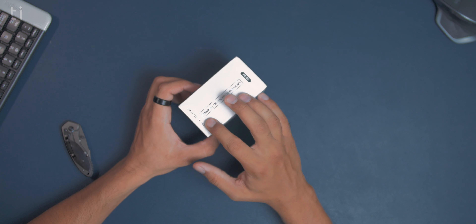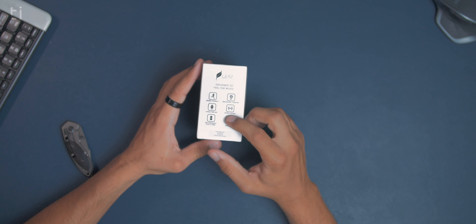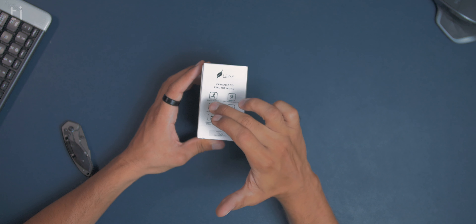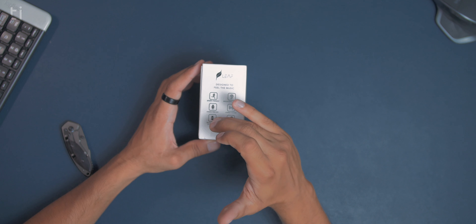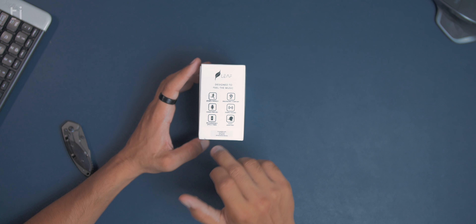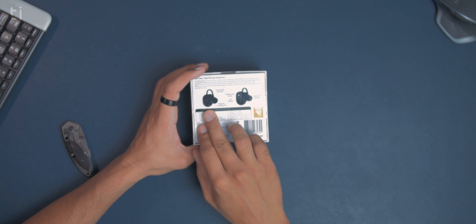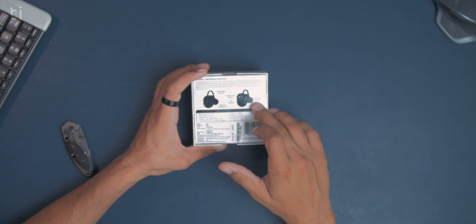It also says 'premium truly wireless earphones,' and on the side we have some features. It says sports-friendly design, ergonomic comfort, hands-free mic — which means it also has a mic to answer calls — stereo sound, rechargeable battery up to four times, voice assistant, and it's compatible with iOS and Android devices. On the back it says comfortable hook, magnetic charging pins, LED indicator, a multi-function button, and ultra-soft earbuds.